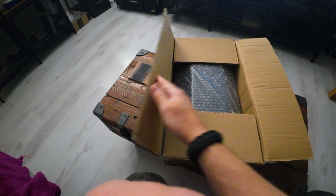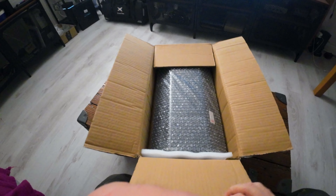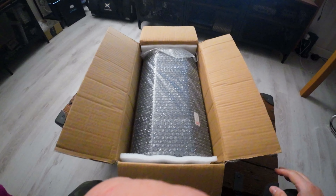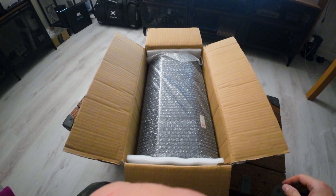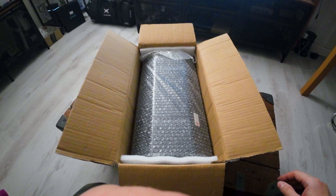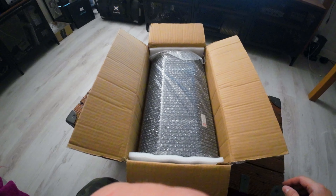I've finally received my little wheel balancer. I'm going to get this set up, get the wheels on, and balance the front and back wheels for the ZX10R 2006 model.